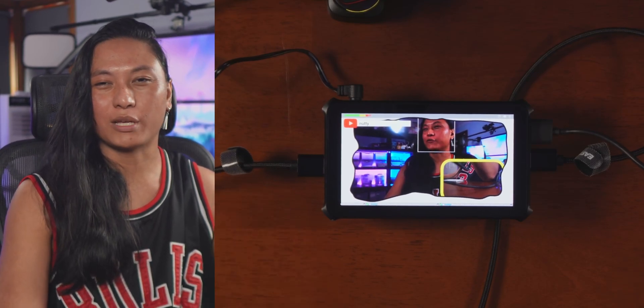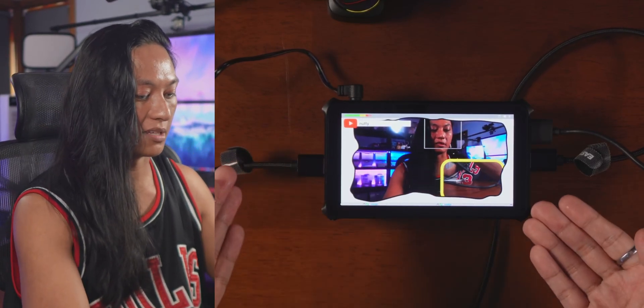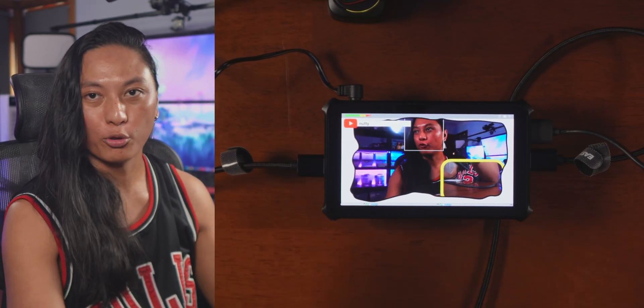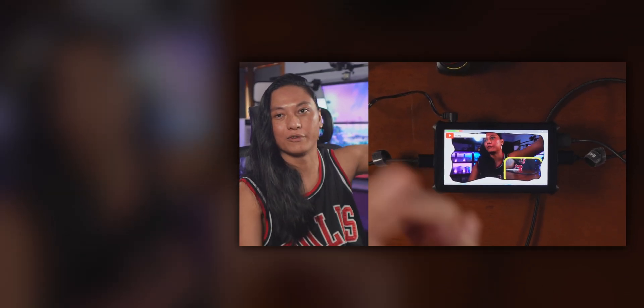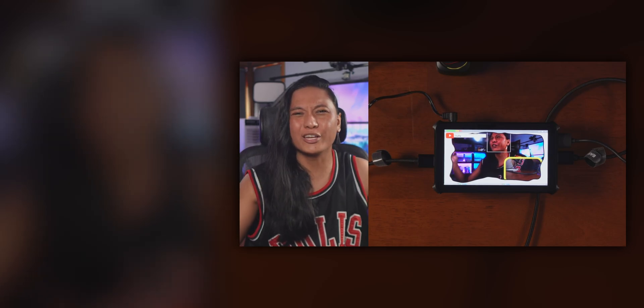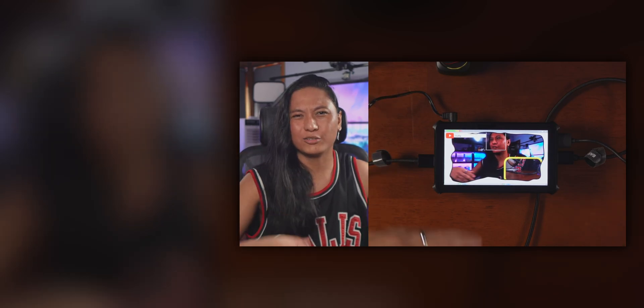That is the OBSBOT Talent. If you're interested in checking out this streaming tablet, you can find it in the description. If you want to see my full thoughts on the OBSBOT Talent, check out the full review video. See you later!